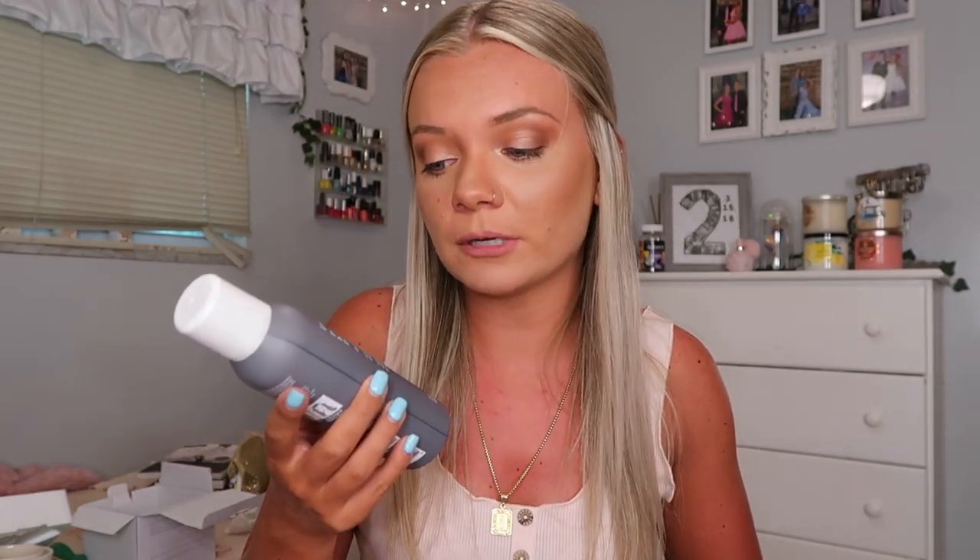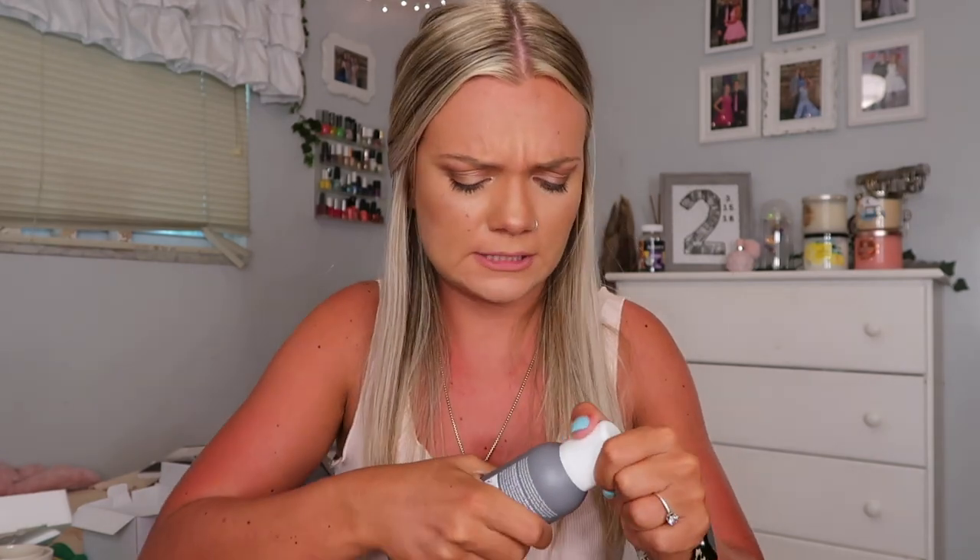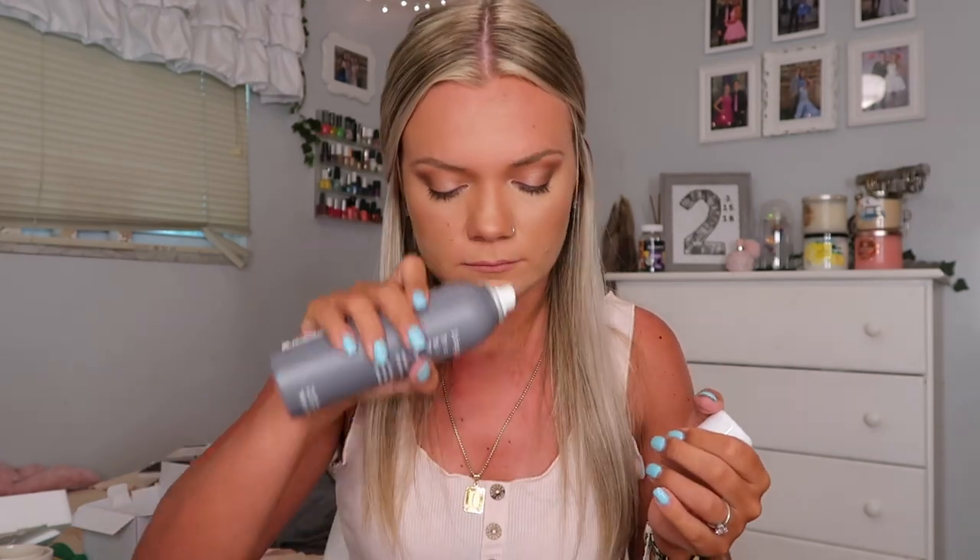Next I am so, so excited about this because I've been wanting to buy this on my own, and then I saw it as a customization for this box so I got it. It is the Living Proof Perfect Hair Day Dry Shampoo. I've heard so many good things about this. Oh, that smells so good — it kind of smells like a hair salon. There's a girl I follow on TikTok who does hair and her hair is so voluminous and beautiful, and she uses this. I'm very excited to try it.